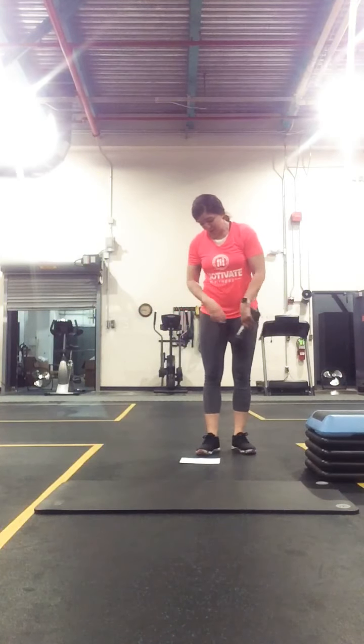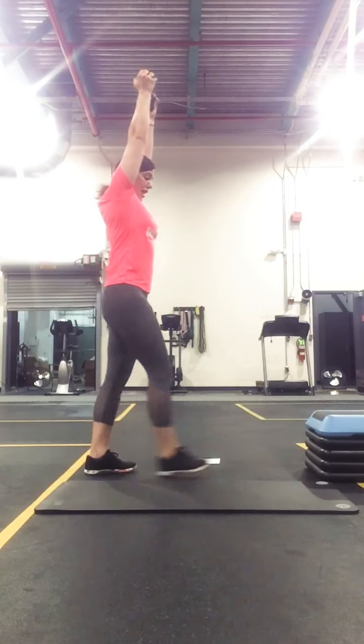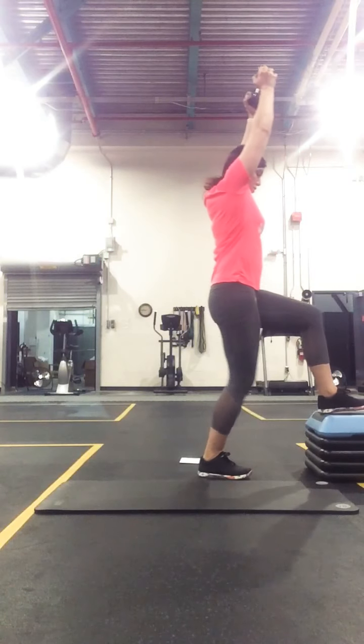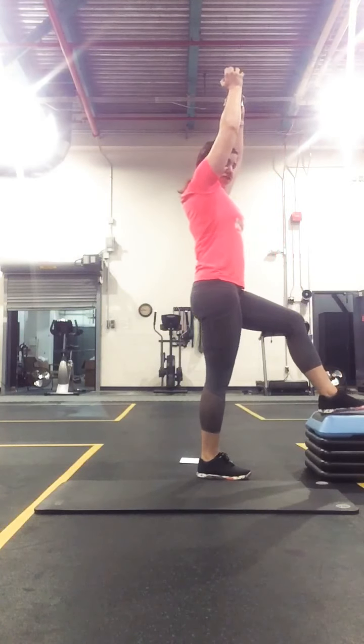And then from there, we have our overhead step up. You're going to grab the dumbbells, grab the weight part, one dumbbell, reach over your head, and step up. Come back down, and then we'll switch sides.